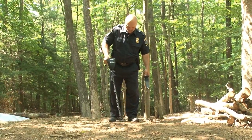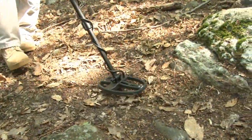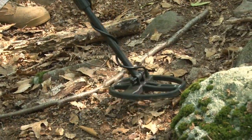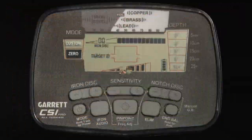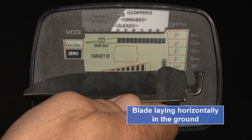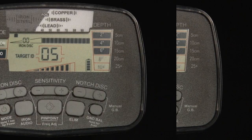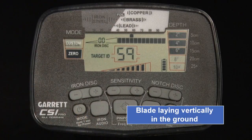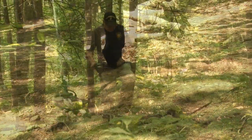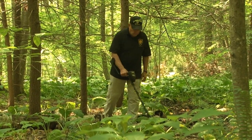This system, used in conjunction with the audio target signals, provides you with more information. It is important to understand that the CSI Pro's detection depth can exceed Target ID depth — you will sometimes hear faint, deeper targets that do not provide any Target ID. Target values can vary based upon the orientation of the target in the ground, the amount of ground mineralization, and other factors. It is important to practice in the field to learn how these factors affect Target ID.